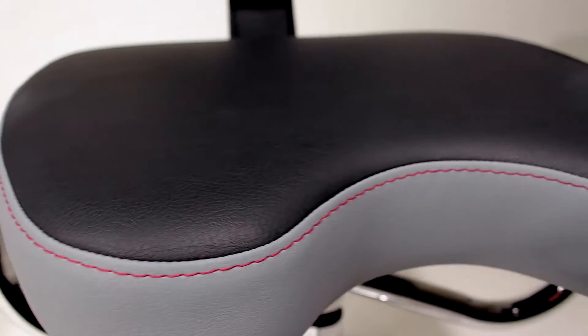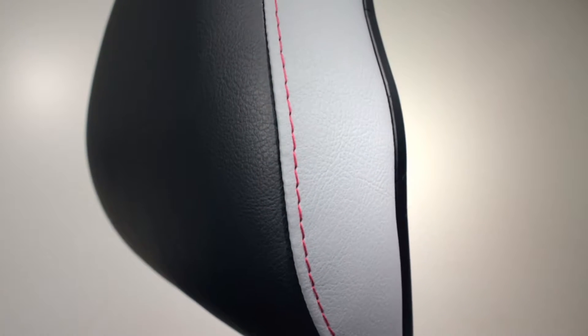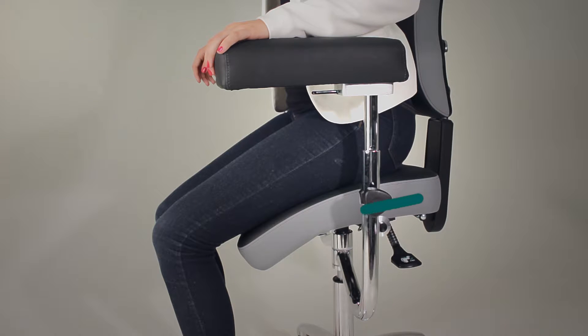ASI's Momentum Seating features Valencia Upholstery paired with Permablock to provide a non-slip yet smooth surface. ASI's Momentum fourth feature provides an important adjustable front slope of the seat.